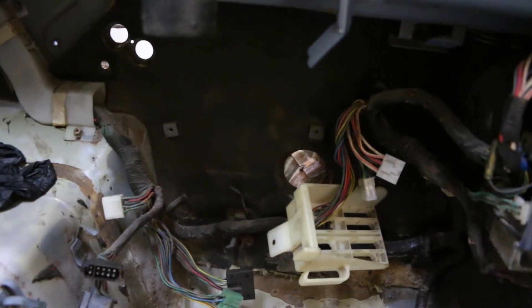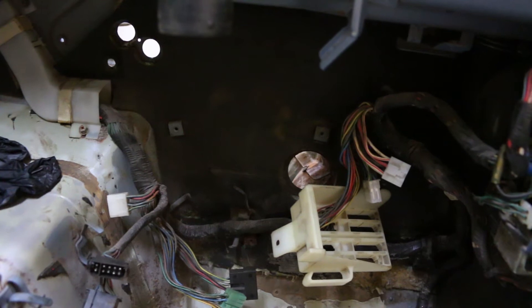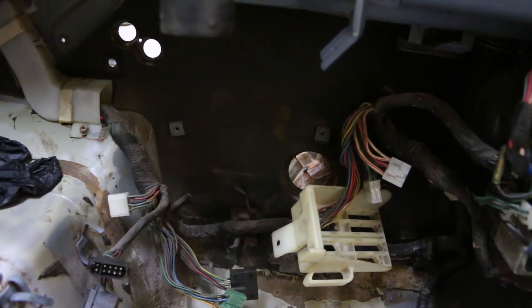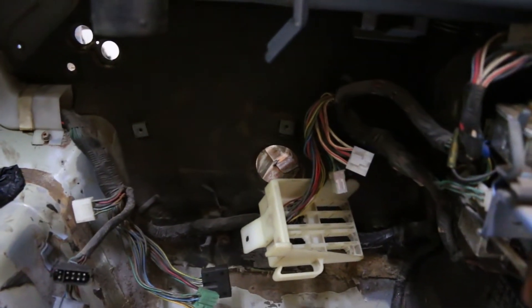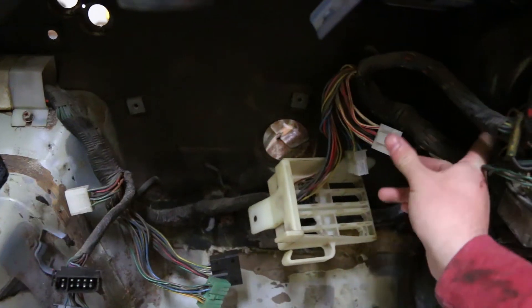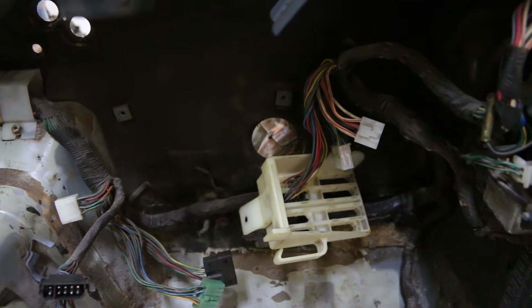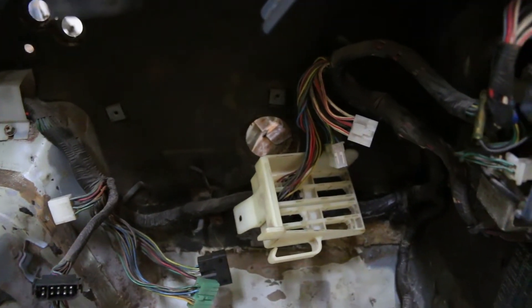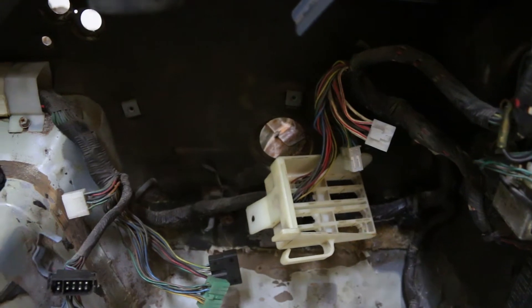I'd suggest going through and taking off all the connections on the inside of the car first. This may be a lot more difficult if you don't have the dash and all the heater accessories completely removed like I do. There are going to be around five connectors back here — there's a green one and a black one right there, and then one other connector that plugs in right into the side here. These connectors are really old and they're going to need a little bit of persuasion to get off, so just be patient — you don't want to break anything.